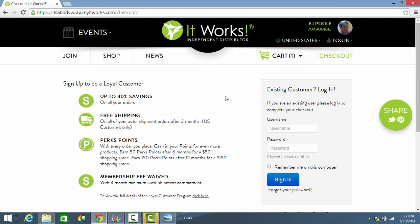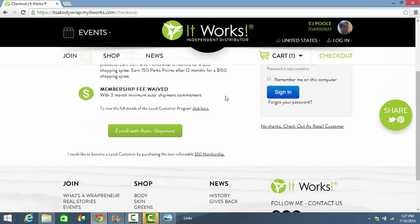At the checkout screen, you will be presented with three order options. The first is to order as a loyal customer by enrolling with an auto shipment. The loyal customer program is our wholesale membership program — this is how you get access to all of our products at discounted wholesale rates. When you enroll with an auto shipment, you are committing to three consecutive months of an auto shipment of any product of your choice. There is no minimum, and you are not required to order the same thing every month. You can change what you receive in your auto shipment at any point, but it must be done at least 48 hours before the auto shipment would run.